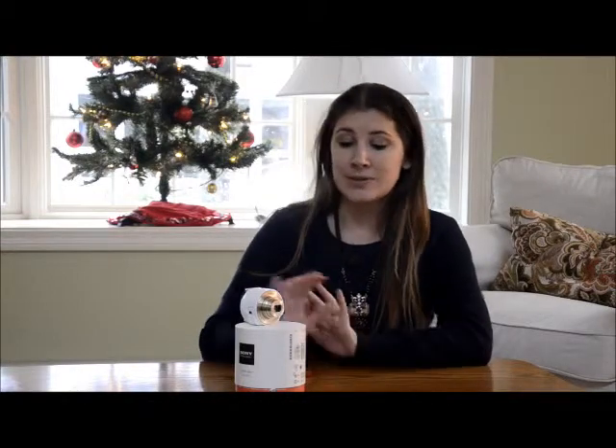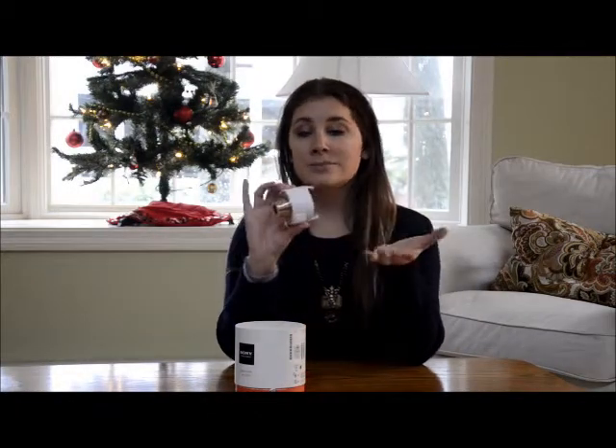Hey everyone, this is Melissa from All Things Chic and today I want to share with you the Sony Cybershot DSC QX10. This is what it looks like — it's a little lens basically. The back opens up and what you do is you put it onto your phone.